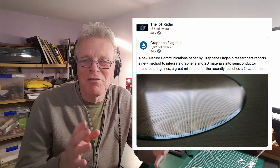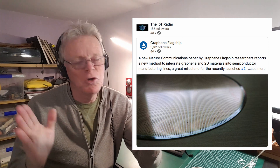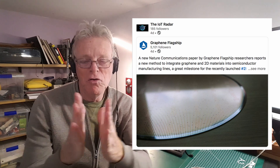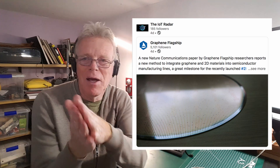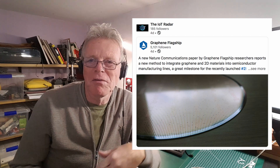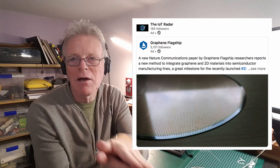Graphene and semiconductor material are in two different worlds, so it's really difficult to bring these two materials together. Now, researchers are proposing a new way to actually glue them together in a relatively easy way, allowing graphene to be implemented on semiconductor material in the production process. That means graphene can be applied to semiconductor material in high quantities, opening up completely new applications and products with super material characteristics.